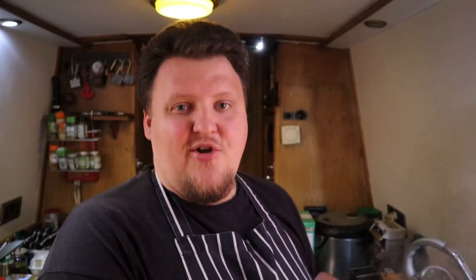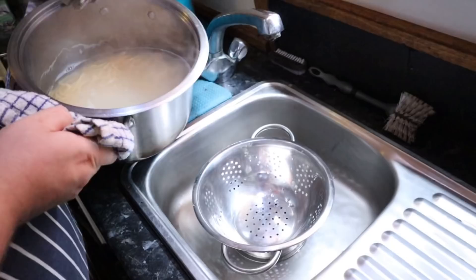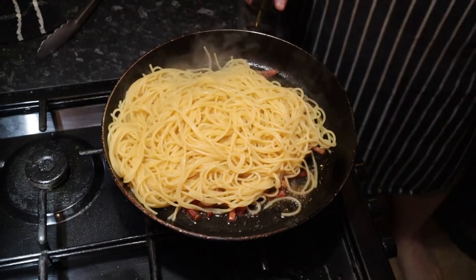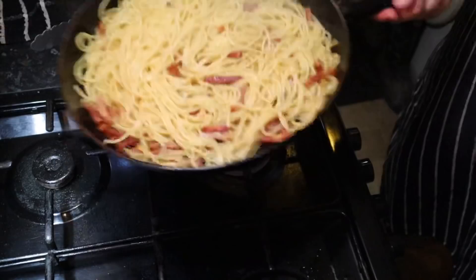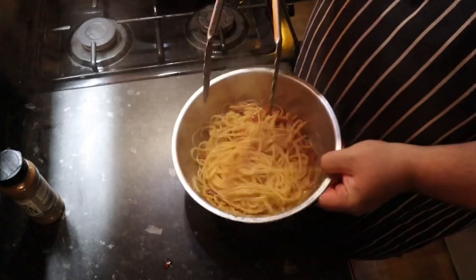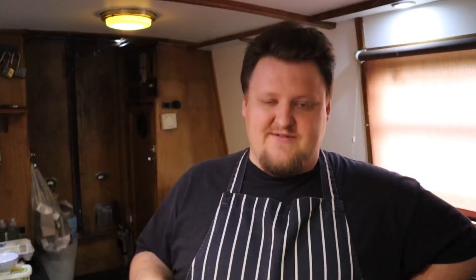I've just finished cooking my pasta al dente — to the tooth, so it's a little bit firm at the center. I've drained it and now I'm popping it straight into my pan with the pancetta. I'll turn the heat off, stir it through the pancetta and oils, then take the pasta and pancetta mix and put it into the bowl with the egg rather than mixing the egg into the pan — just so I'm not cooking the egg too much if the pan is a little too hot. We want the heat from the pasta and pancetta to cook the eggs gently, then we'll serve.